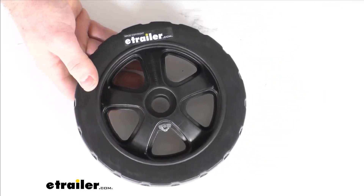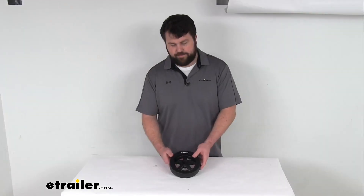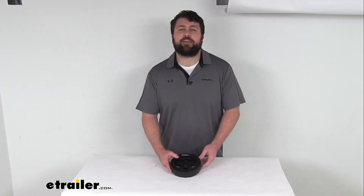So if you are needing to replace one of those two wheels for your Fulton F2 series swing-up jack, this is going to be exactly what you need. That completes our look for today.